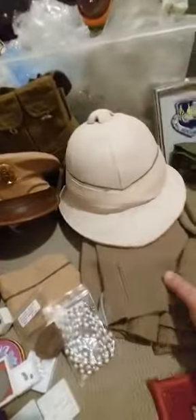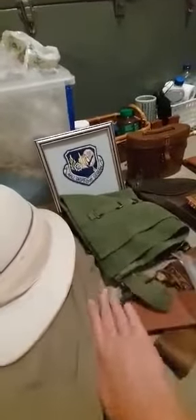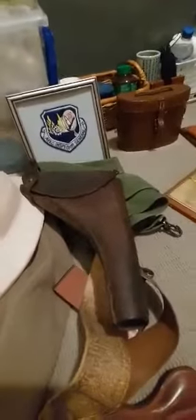My pith helmet. My Russian General's jacket. That patch there in the frame. This World War II piece of American equipment. This British shaving set. The holster.